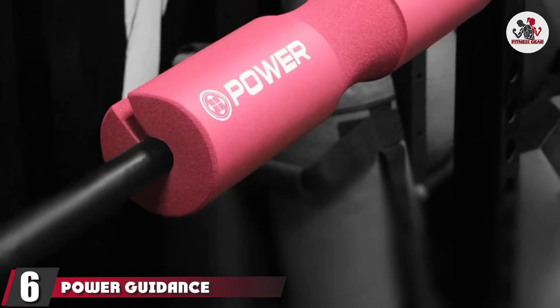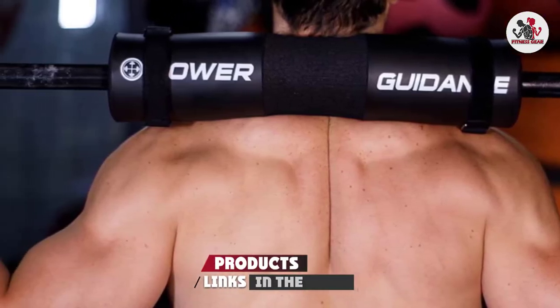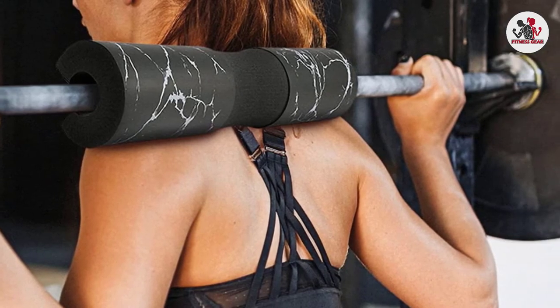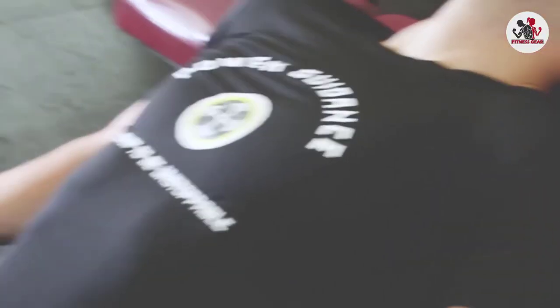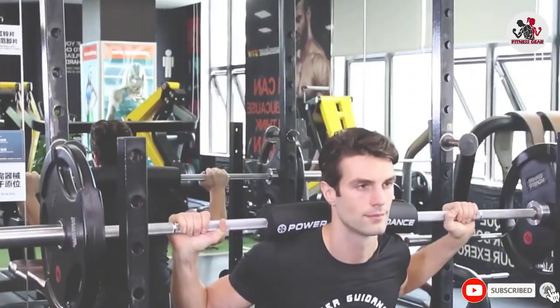The number 6 position is dominated by the Power Guidance Barbell Squat Pad. If you don't carry a lot of heavy weight but still want to avoid bruising, you might want a model that's easy to put on and off to save time and hassle. It doesn't use straps or Velcro tapes — you simply slip the barbell in and you're good to go. Keep in mind that this model is best suited for relatively light loads, and the pad may move around on the barbell since it's not totally secured.